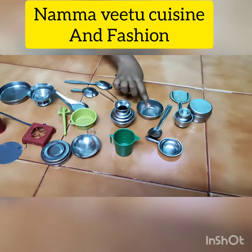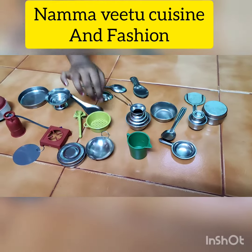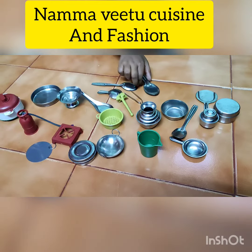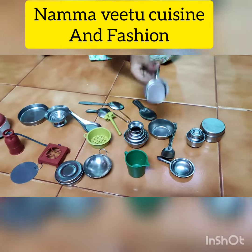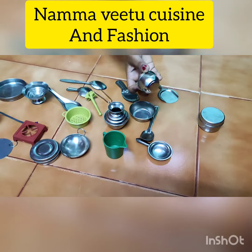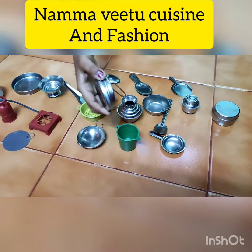A bowl. A water pot. A measuring cup. A masher. Some spoon. A type of pan. A box. This is also some type of container. And a box.